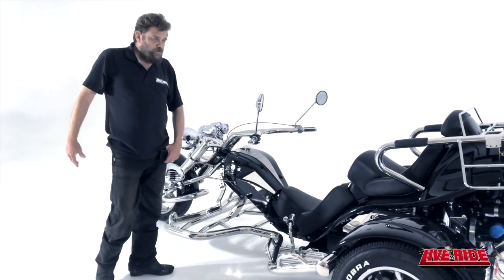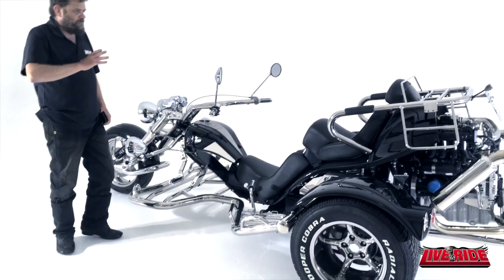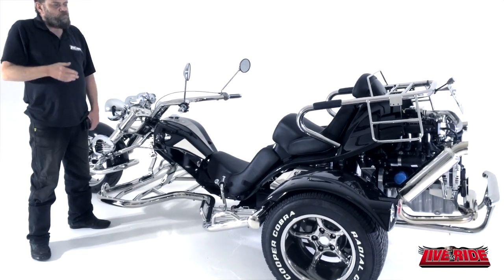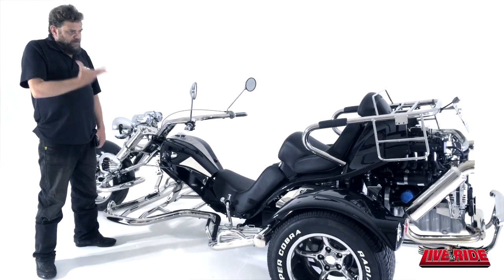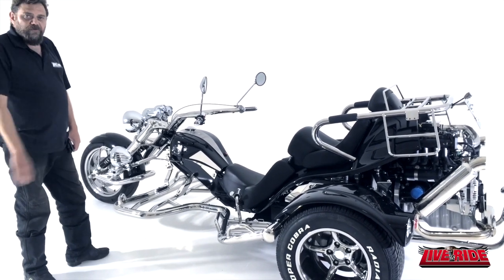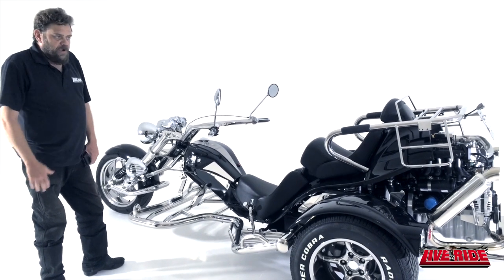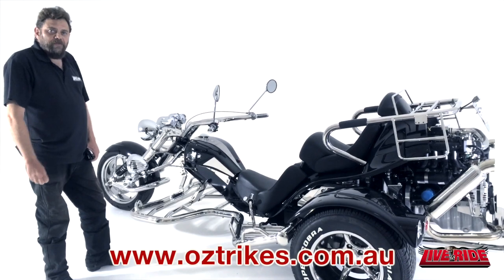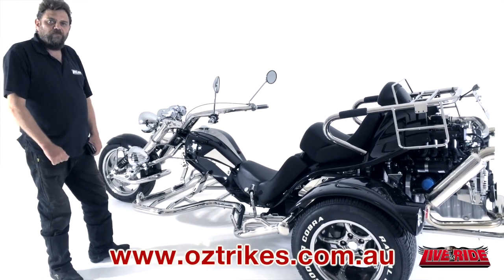So there you have it — the new Chopper 2 Muscle. It's as if Oztrike has come full circle from their models 15–16 years ago. Listening to their customers, they've made some changes, and here it is: the new Naked Chopper. All you have to do is get on up to Summersby near Gosford, talk to Johan and the crew, and organise a test ride. Or check them out at www.austrikes.com.au.